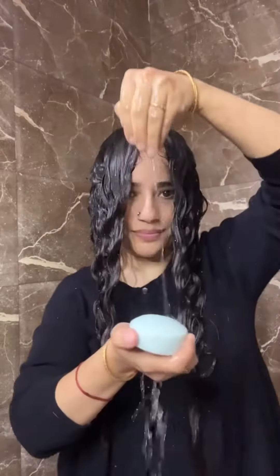Oh no, my scalp is so itchy and my hair is so dry — it's time for a hair wash. But a shampoo bar — won't it make your hair dry? No, let me show you how to use it. Take some water and pour it on the soap.